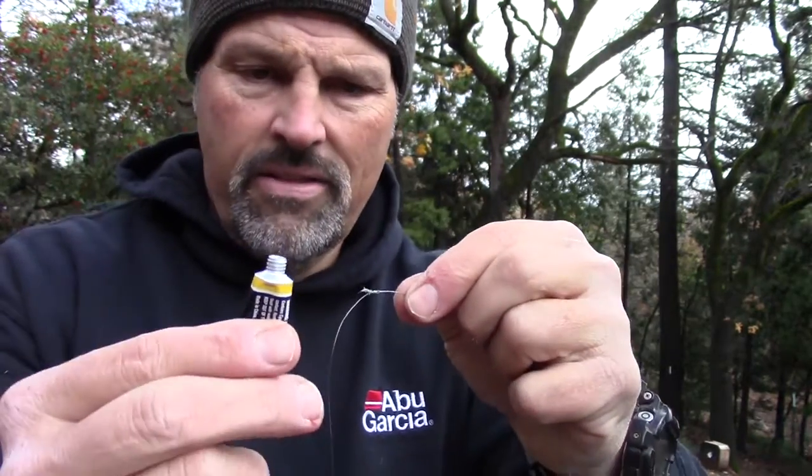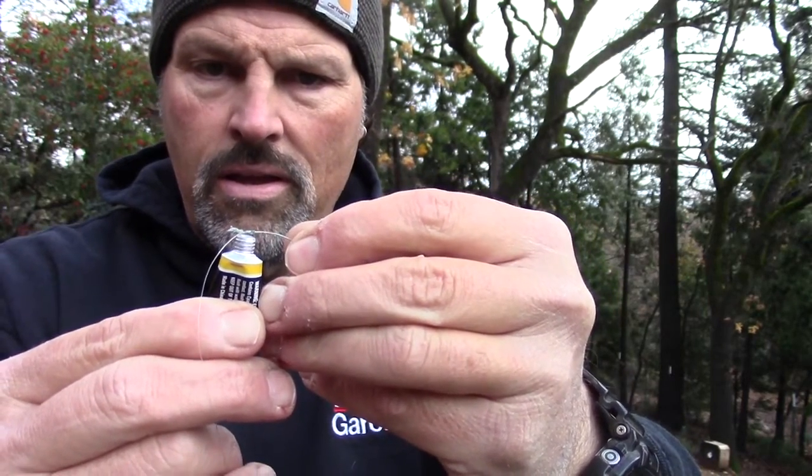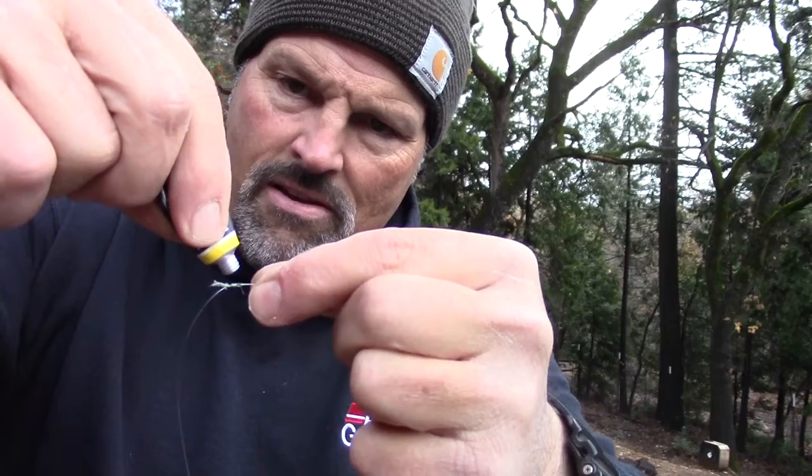Just take the cap off and bring a little bulge of glue up there. Just a little dab of that. I'll let that knot dry, and when we come back, we're going to spool on the braided backing.